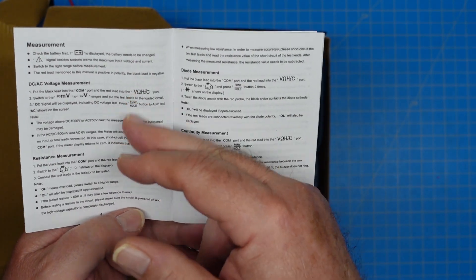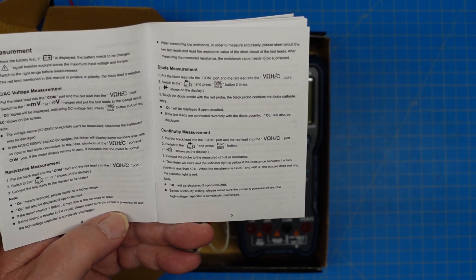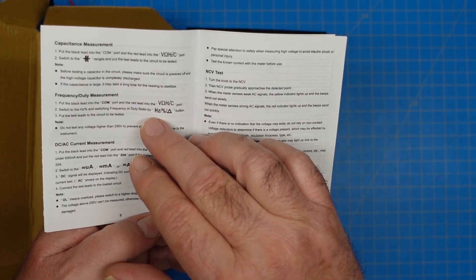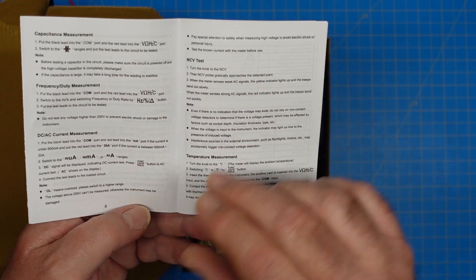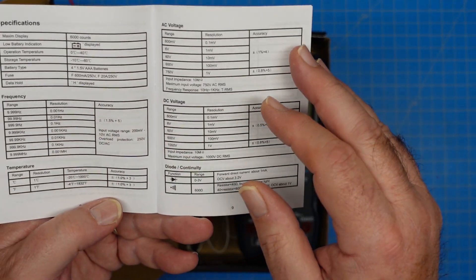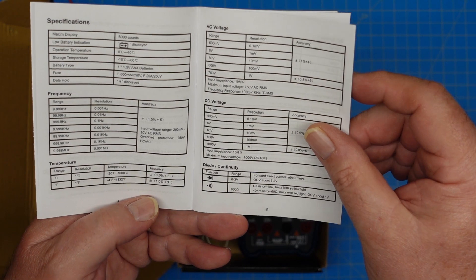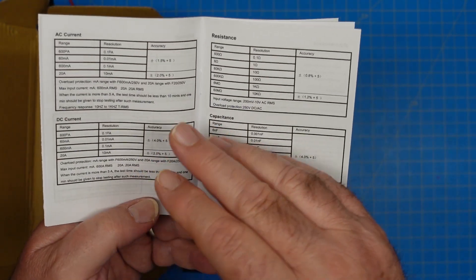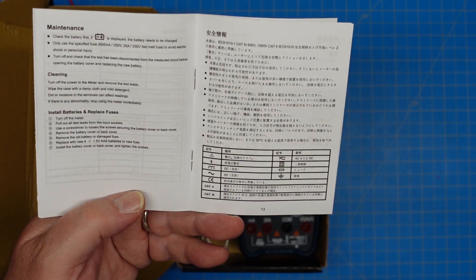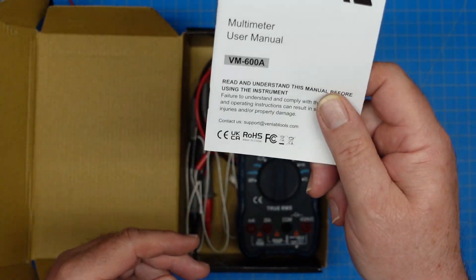The different measurements we can do: this particular meter does DC voltage, resistance, diodes, continuity, capacitance, frequency, duty cycle, DC/AC current, non-contact voltage, and temperature measurement. In the back of the manual we have all the different ranges and specs for each of the functions the meter supports. Some basic maintenance tips, and then the meter manual goes into what I assume is Chinese — I can't read that. So that's our manual.